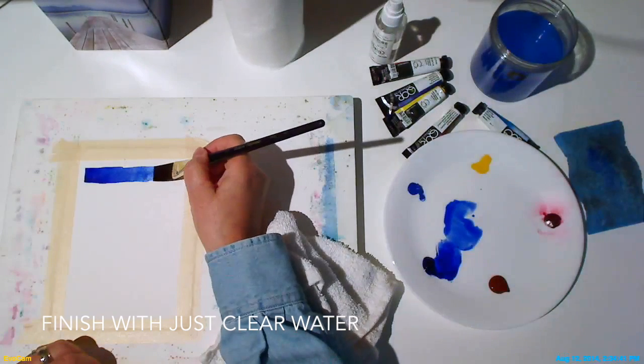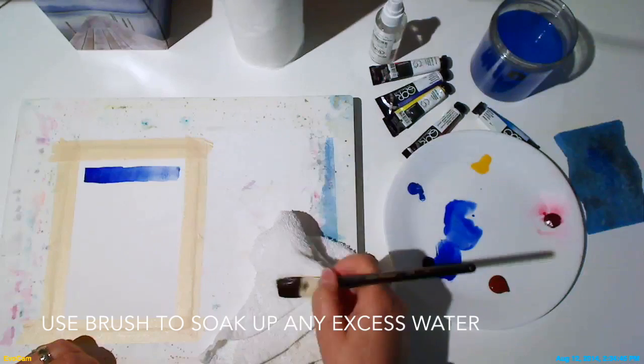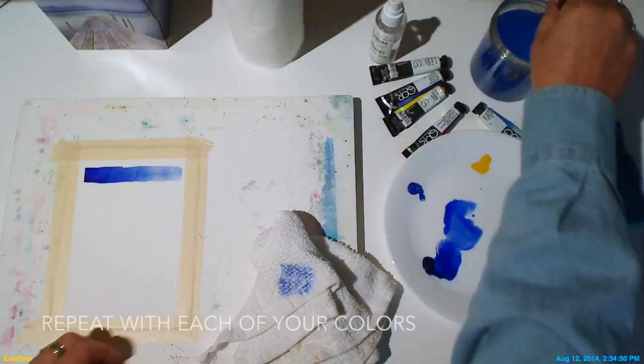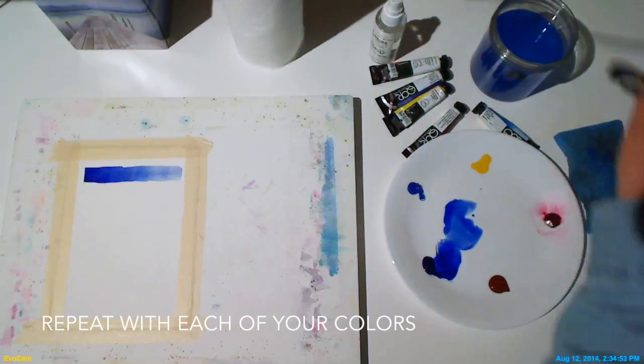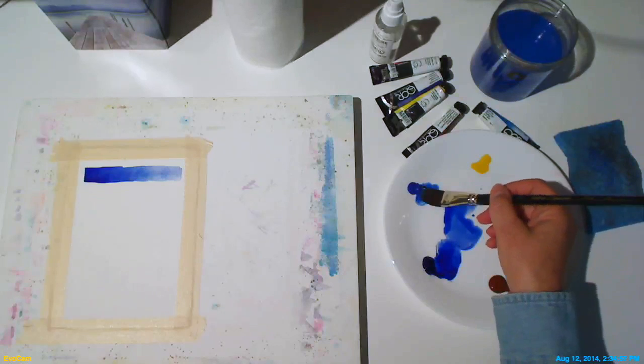Pale washes are sometimes called tints. Finish with clear water and then use your brush to soak up any excess water — you'll get a good idea of the range of color that you can produce with this pigment. Now repeat with each of your colors.